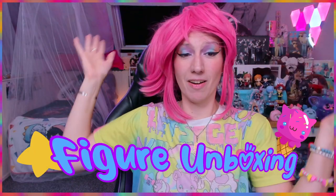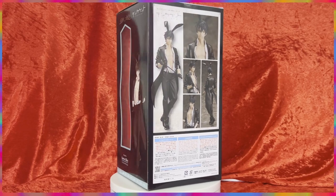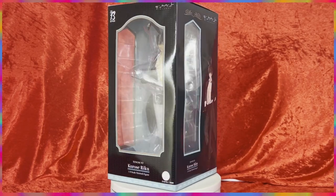Hello, welcome back to another figure unboxing video! Today we have something very spicy — you already saw it in the thumbnail. We have the second male bunny figure from Ten Count, and it's finally here after months and months of waiting and being postponed. We have the Croce Riku one-eighth scale figure. We're going to get him out of the box immediately — look at the art the figure is based on. He's so cute, and that whip is awesome.